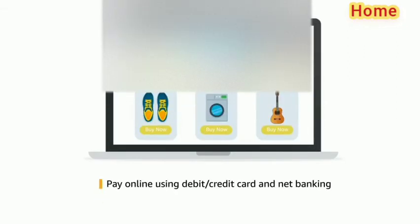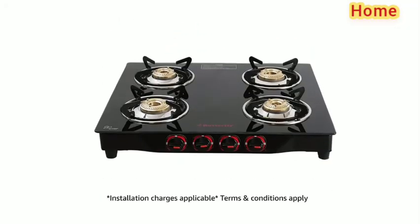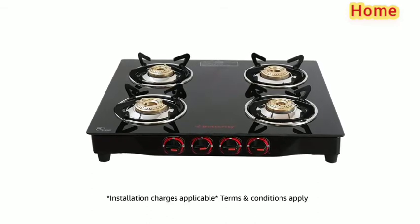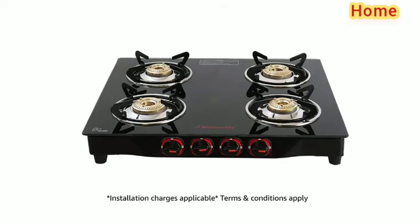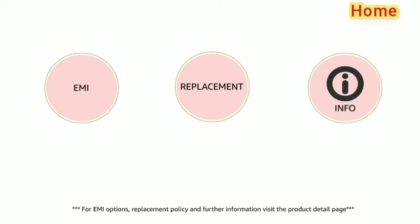Pay online using debit or credit card and net banking. For delivery and installation, please refer to the product detail page. Prime members get free delivery. For EMI options, replacement policy and further information, visit the product detail page.